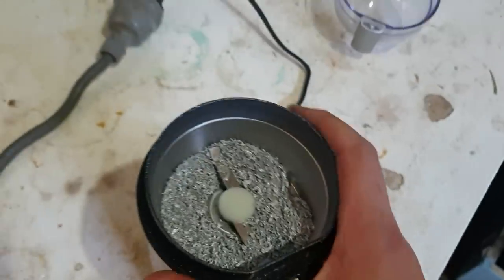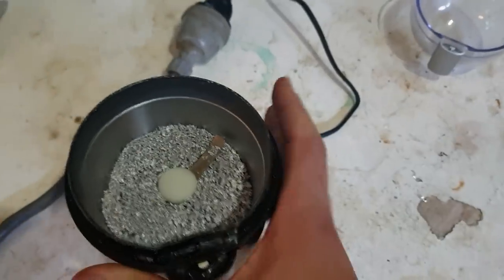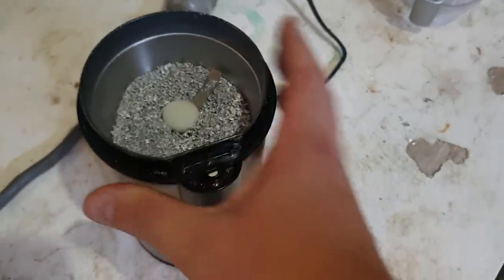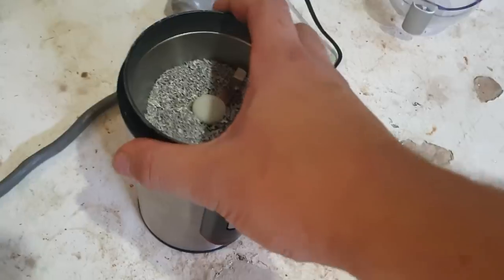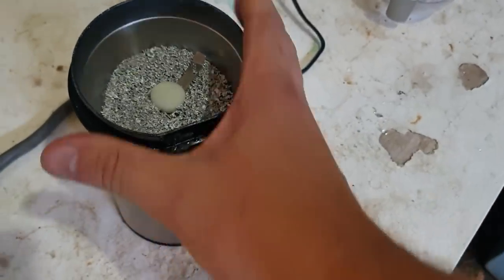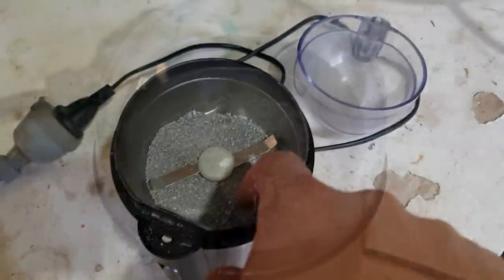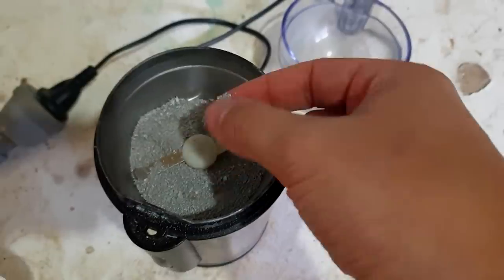It doesn't help that the room temperature is 40 degrees. We'll burn out the motor if we just try and do this for 10 minutes straight — these things aren't designed very well; it was 30 bucks, what do we expect? They're really not designed for long periods of grinding metals. Here it is — it's fine-ish.